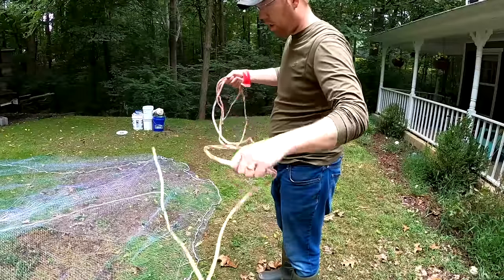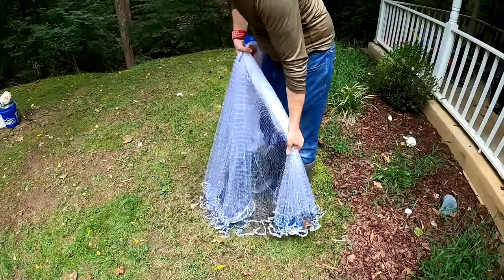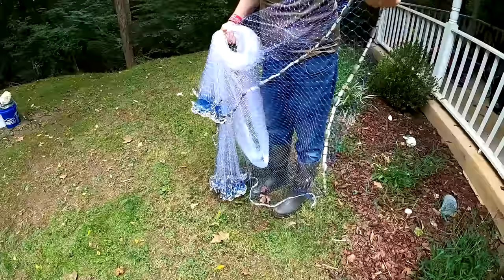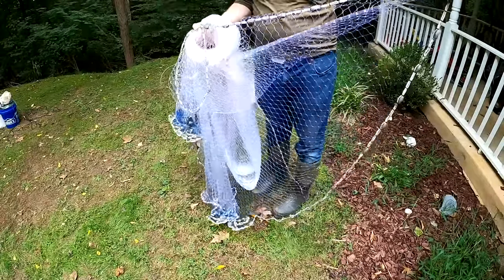Let me show you that throwing technique again at full speed. Coil the rope, grab the horn, grab at waist height, grab half the lead, grab the outside curtain and make a loop, grab the outside curtain and make another loop, grab the outside curtain — and you're ready to throw.